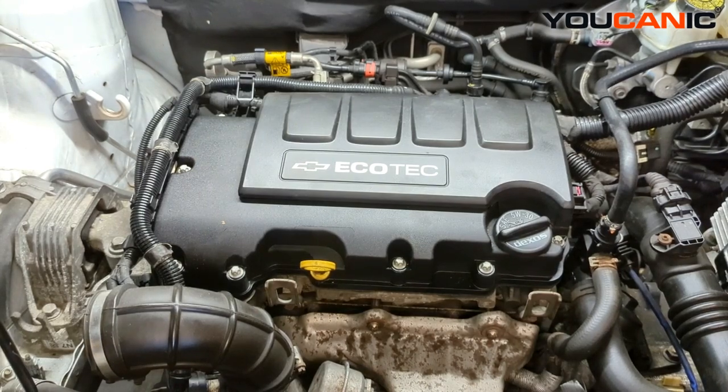Welcome to Eukanic. Today on Eukanic we have a 2014 Chevy Cruze with the 1.4 liter turbocharged engine, and we're going to go over the process to replace the spark plugs on this vehicle.